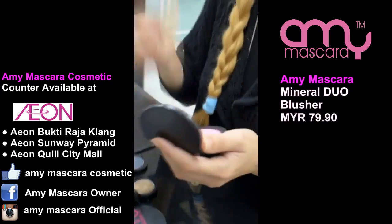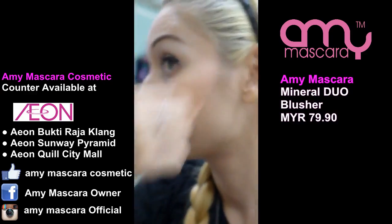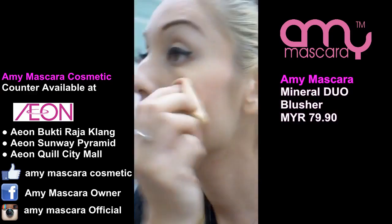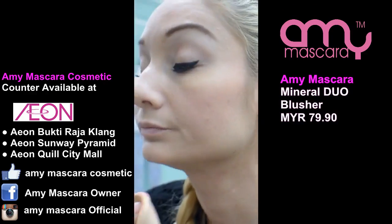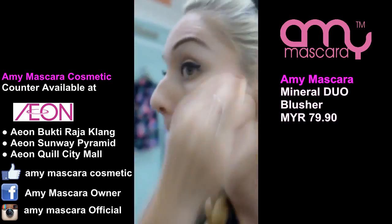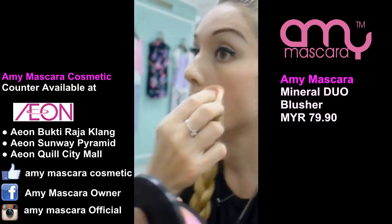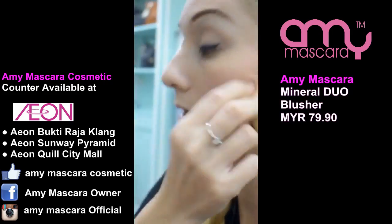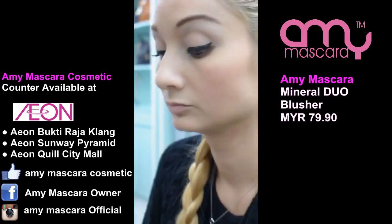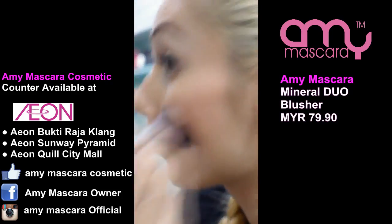Blush is important because it can help shape your cheekbone and shape your face, affecting how you will look in the end. This is why I use the sponge first. One tip is — you kind of suck your face in, like that, so you know where your cheekbones are.